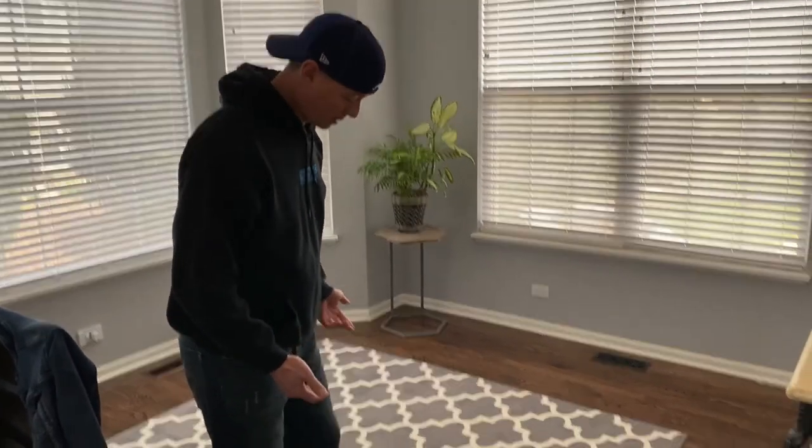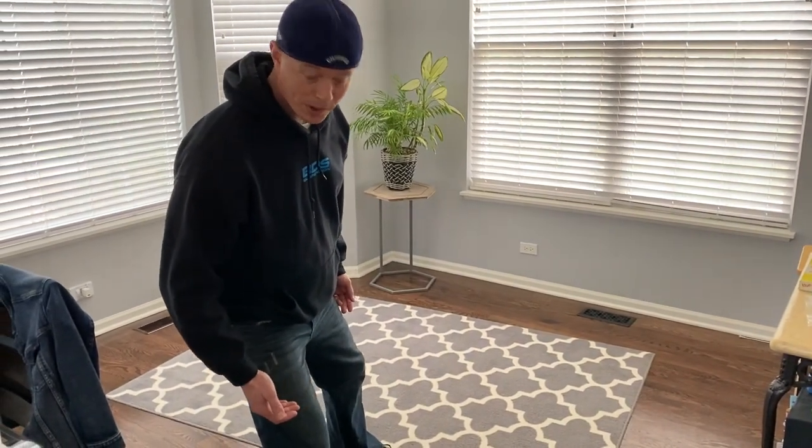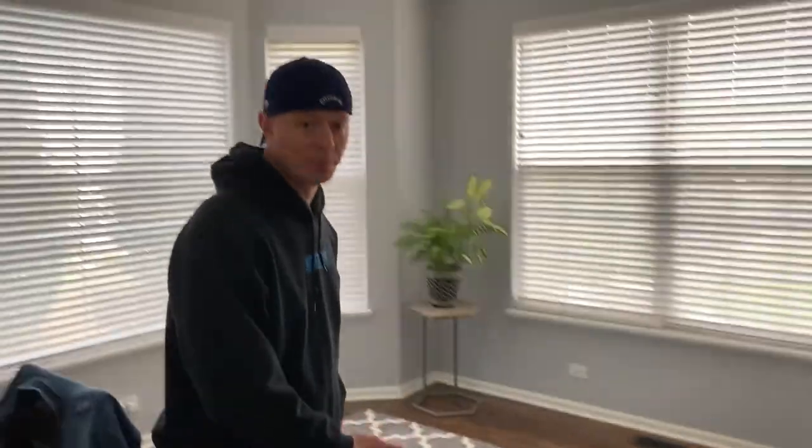This death trap of a rug. Do you have one that does that? Wants to kill you frequently? See how that slides around? Maybe you have wood floors and a rug that's kind of like that. Whether or not it's this big or small, if you want that rug to stop doing that, I have an easy way to fix that.